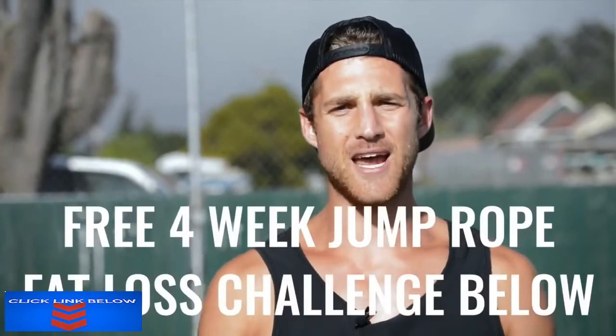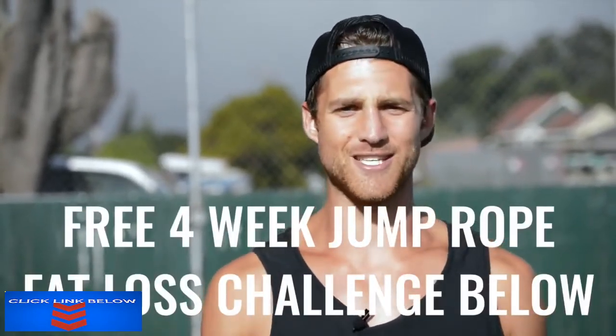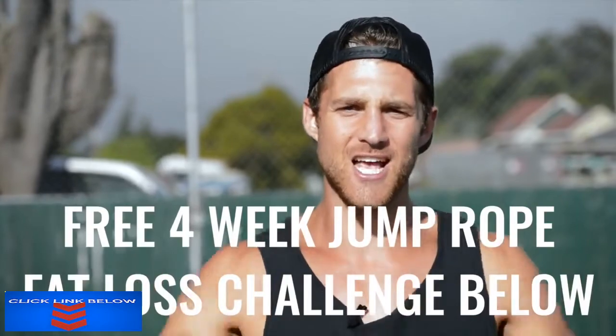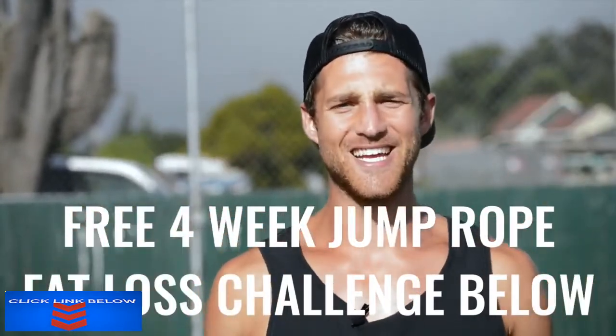If you like this video, please give it a like guys, comment below if you have questions, subscribe to the channel, and finally we set up a free four-week challenge for all of our Zen Dudes and Dudettes who want to get sexy while jumping rope and living an overall awesome life. If you want to get in that free challenge, click the link in the first line of the description and you're in.